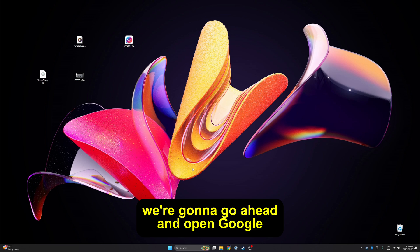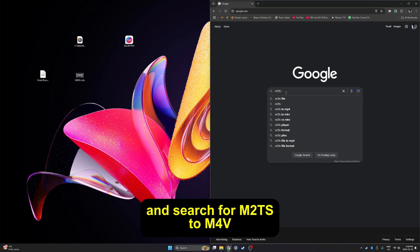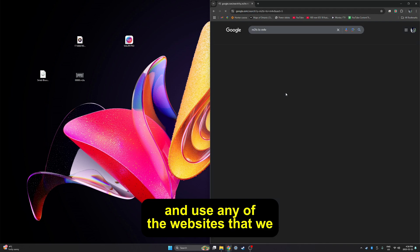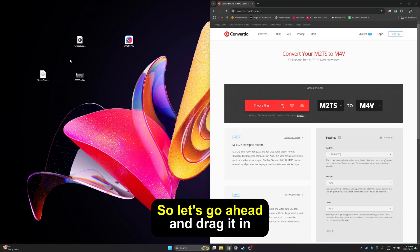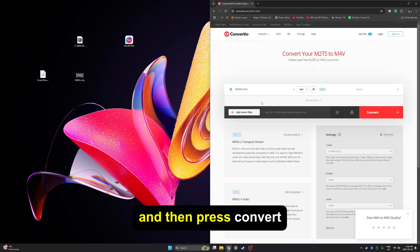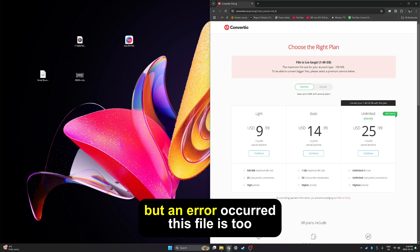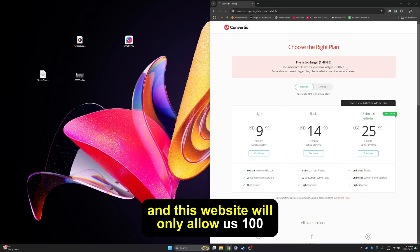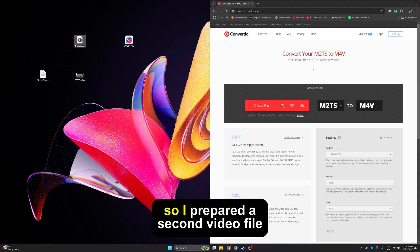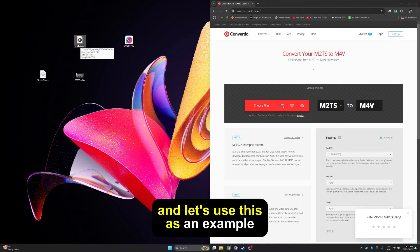Now that we have the file, we're going to go ahead and open Google and search for M2TS to M4V and use any of the websites that we like. I'll use the first one that popped up. So let's go ahead and drag it in and then press convert. But an error occurred — this file is too large. This is a one and a half gig file and this website will only allow us a hundred megabytes. So I prepared a second video file which is only 24 megabytes and let's use this as an example.